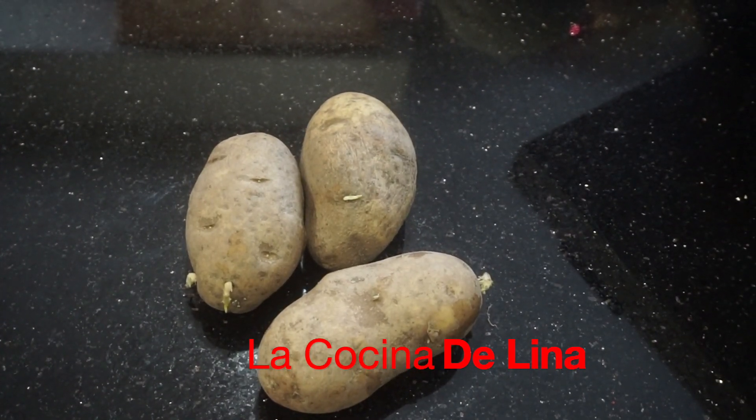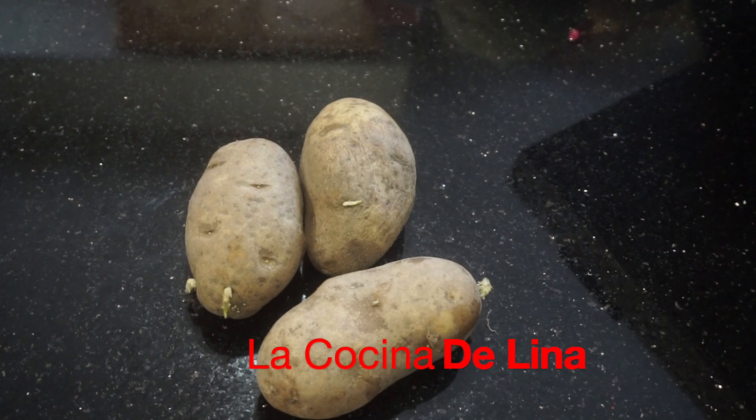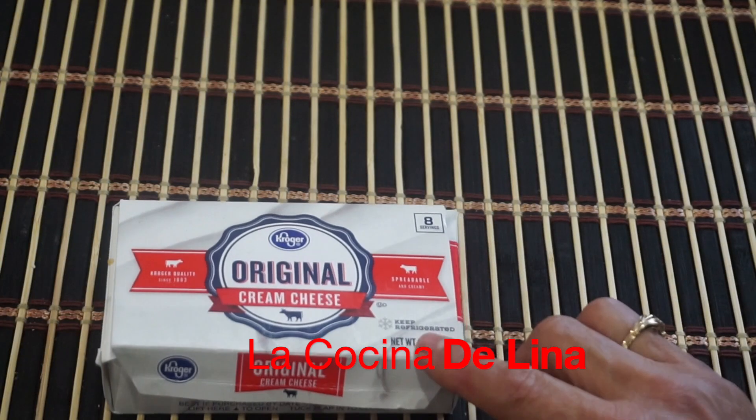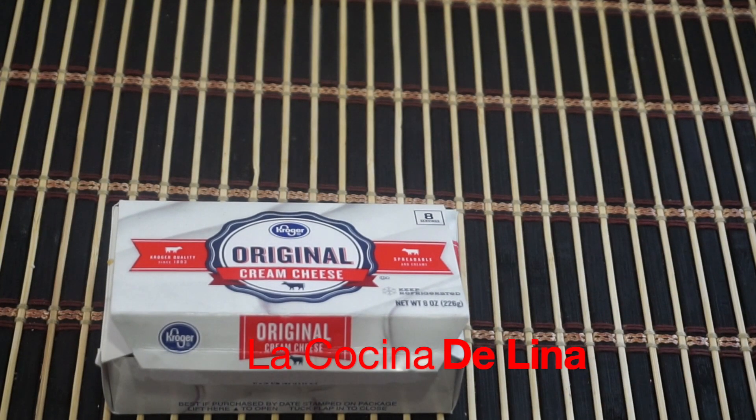Bueno pues miren, aquí tengo 3 papas, las voy a lavar muy bien y las voy a pelar. Y tengo 5 rebanadas de tocino. Esta barrita es de 8 onzas, solo le voy a poner la mitad que vienen siendo 4 onzas.